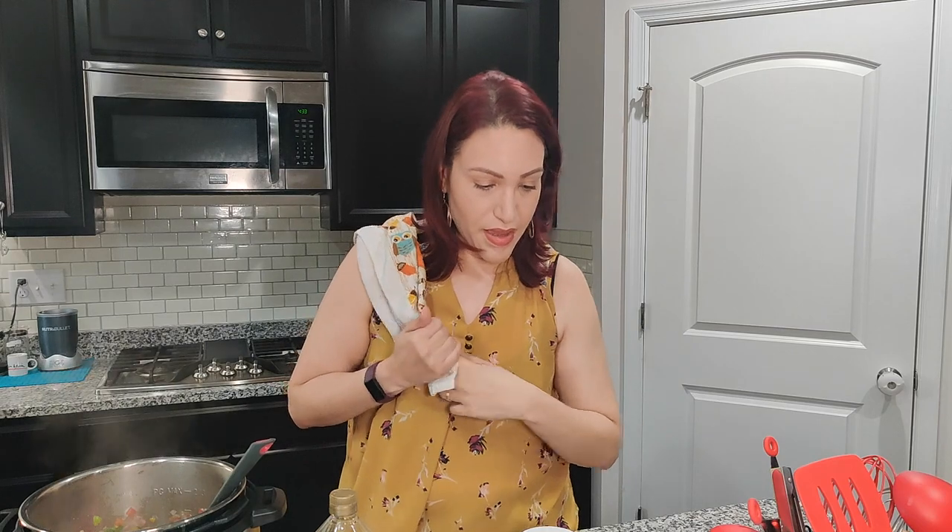I'm going to add my rice — this is two cups of white rice.